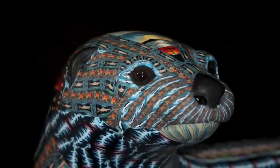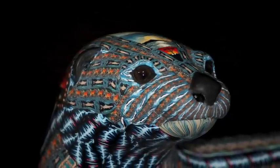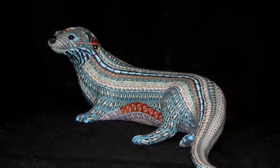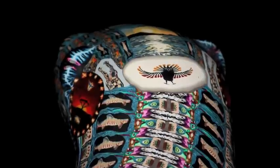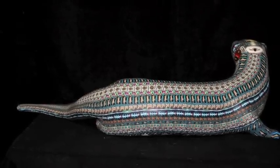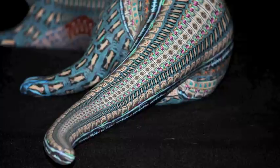This is the finished piece. It's been covered in a base layer of clay, fired for the first time, covered in canes, finely sculpted, fired for the second time, then sanded and polished. A lot of work but worth the effort. I hope this helps demystify my sculpting process.